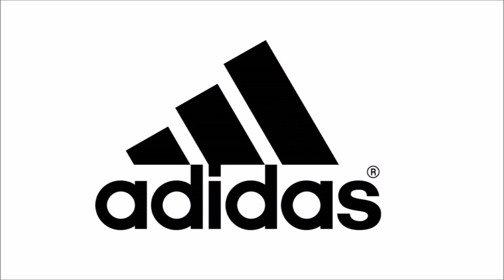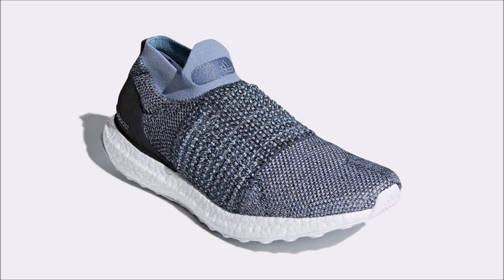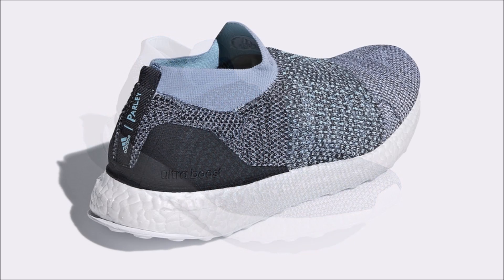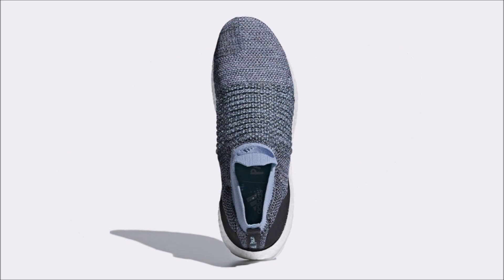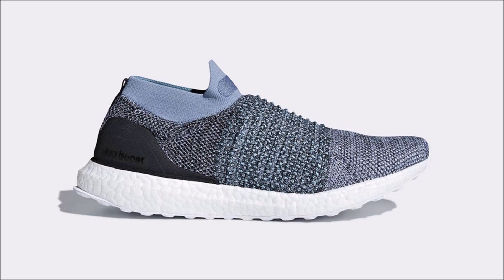We have just one quick item for Adidas today and it's a look at their newest collaboration with Parley. This pair comes dressed in a raw grey, carbon, and blue spirit colorway, constructed of a Primeknit upper featuring a plastic heel counter made from recycled ocean plastic, sitting on a white Boost midsole and outsole. I don't like this silhouette, but I do like the cause and the attention Parley and Adidas are bringing to environmental awareness. So if you like the shoe, the collab, or just the message — these are available now on adidas.com for $180.